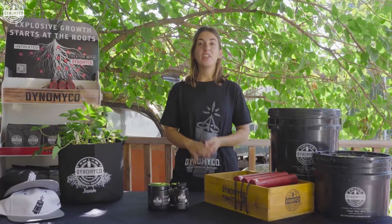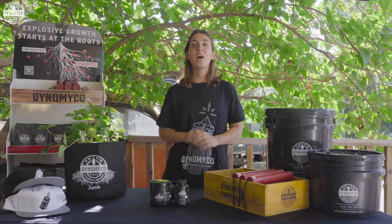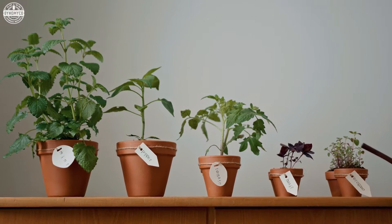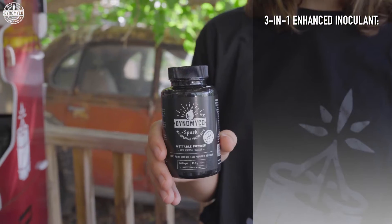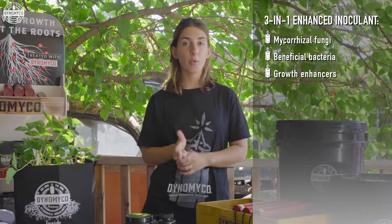Hey, this is Aviva, here to talk about my all-time favorite fungus, Dynomyco. I was looking for something that would support my plants throughout their entire growth cycle. That's where Dynomyco Spark comes into play. It's a 3-in-1 enhanced inoculant containing a unique consortium of mycorrhizal fungi, beneficial bacteria, and growth enhancers.